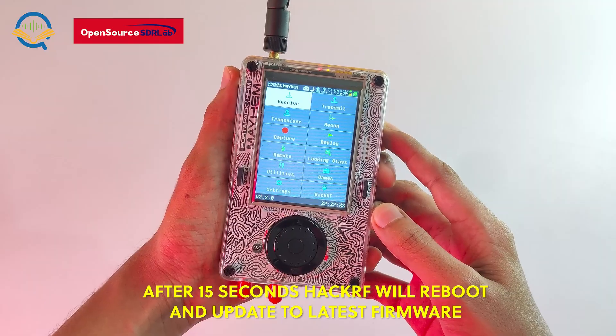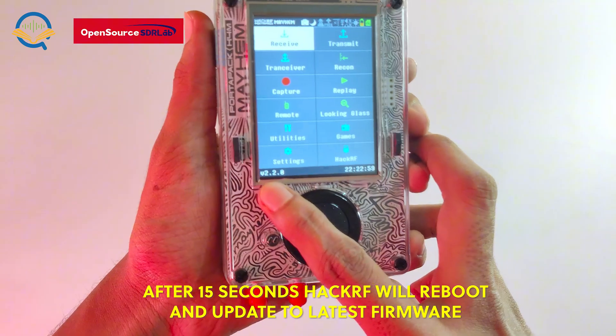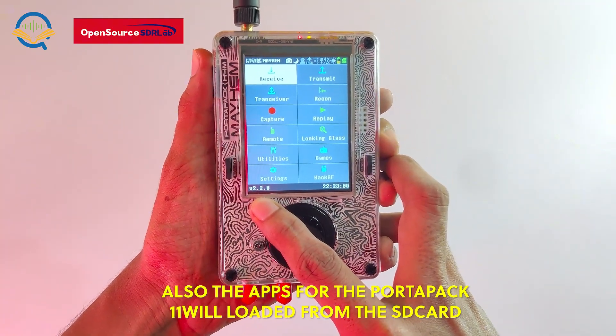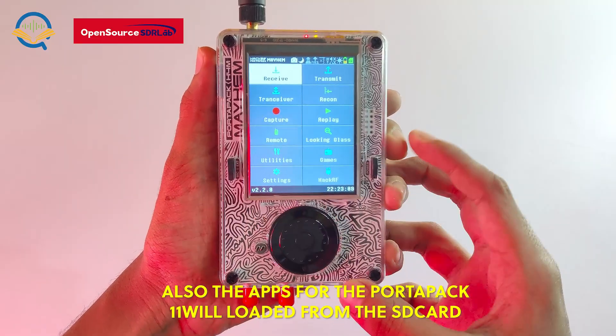After about 15 seconds, the HackerRF will reboot and update to the latest firmware. Also, the apps for PortaPak will be loaded from the SD card.